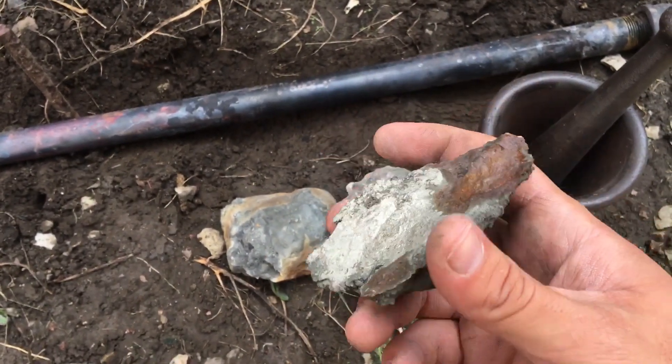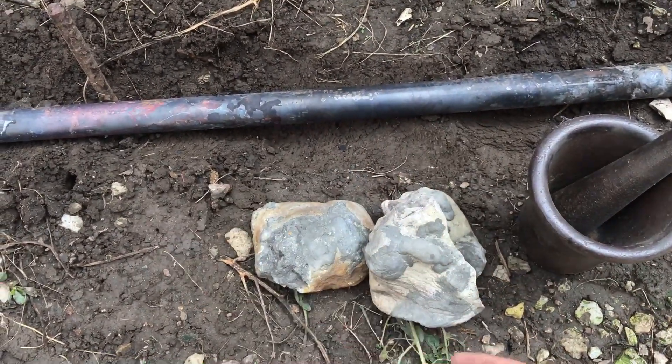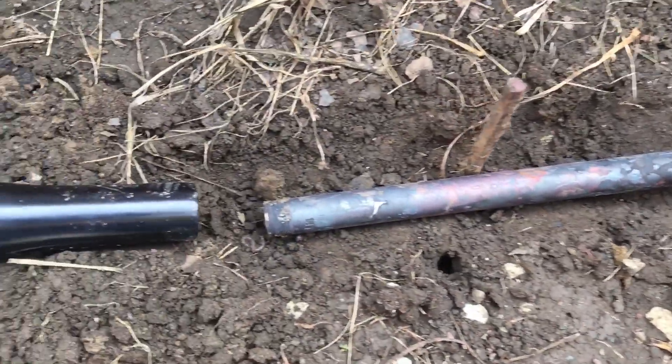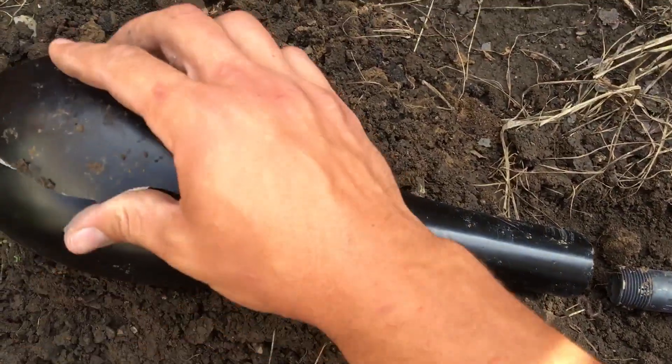The idea is I'm going to crush it up and then put it in this iron pipe back here. Heat it up to red hot, and one of those sulfur atoms should be released by the heat. It will go up this pipe — I'll have it sealed on with clay, and then this bottle will be sealed up too.